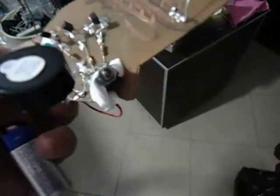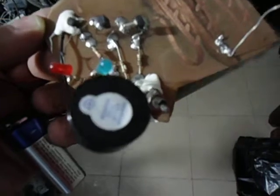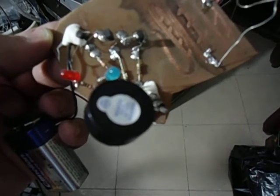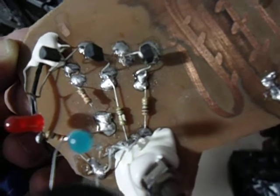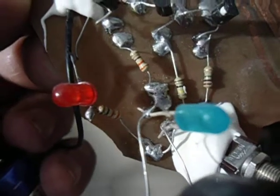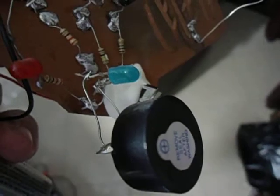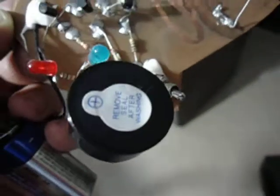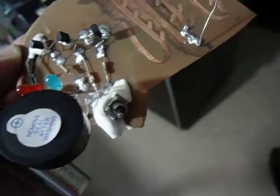Hey guys, this is my simple EMF detector, or ghost detector, with normal NPN transistors. There are three NPN transistors BC548, three resistors, and one resistor for the battery level meter. The diode is 390. The blue LED will show exactly the noise and the EMF fields, and the buzzer will play the noise when the antenna gets close to any electromagnetic fields.